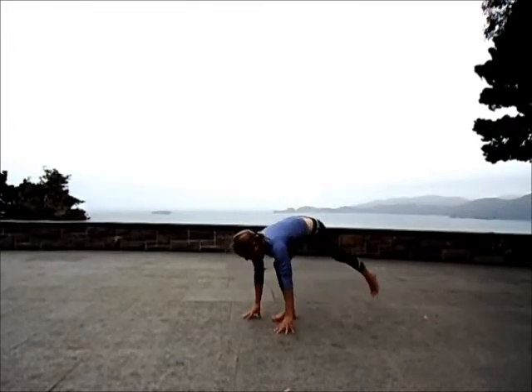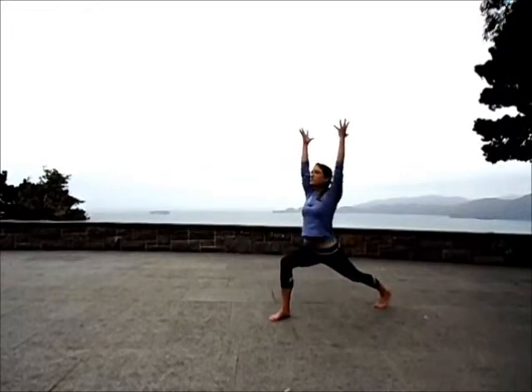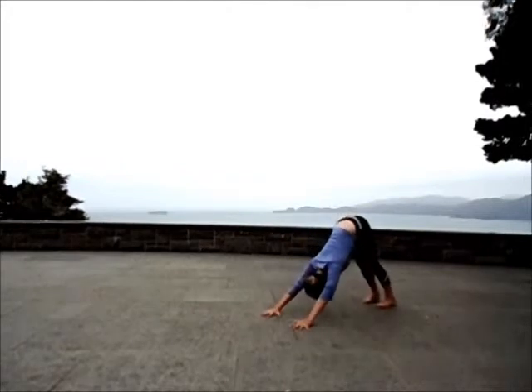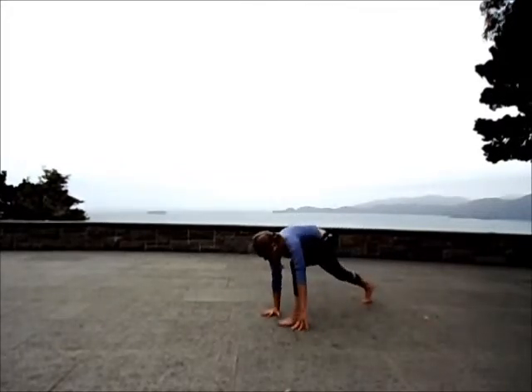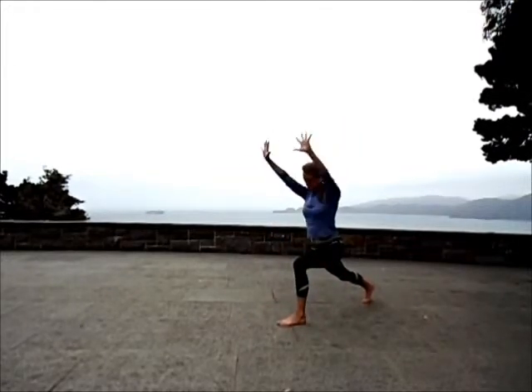Inhale, lift halfway. Step just your left foot back. Arms sweep up to high lunge as you inhale. Exhale, palms to the earth. Downward facing dog. Deep inhale. Exhale, left foot forward. Inhale, high lunge, reach for the sky. Exhale, hands to the earth.